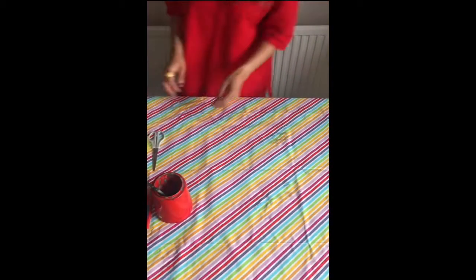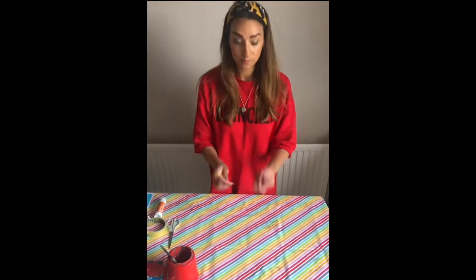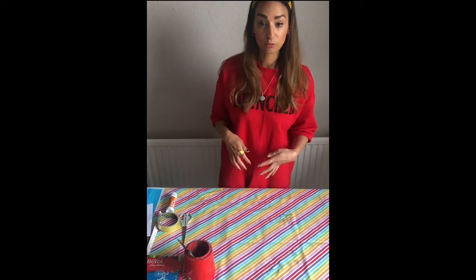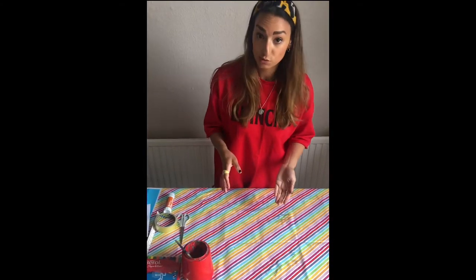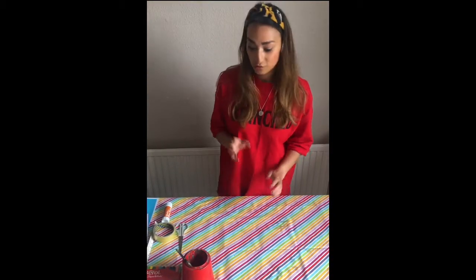Let's get started! The first thing, boys and girls, when we are making anything, we have to make sure our sleeves are nicely rolled up. The other thing to do is pop on a t-shirt or an apron to make sure that you don't get yourself messy, especially if you are using paint. If you think at home that you might need to put something on, go and get something to put over your clothes.